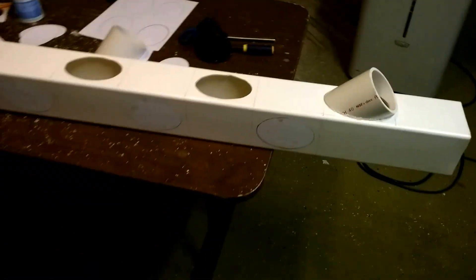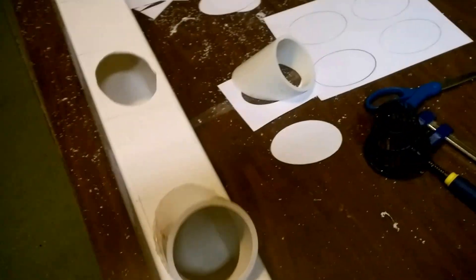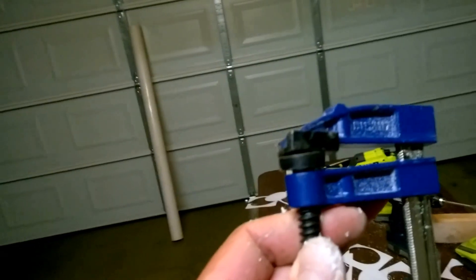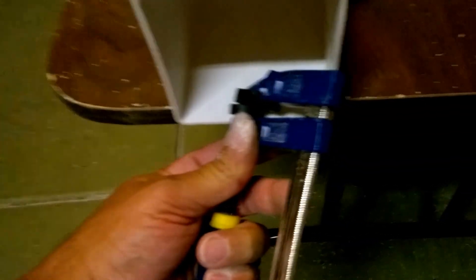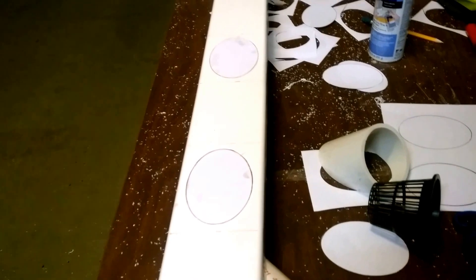Take your spray adhesive, glue your circle template on, drill your hole, and you're good to go. When you're ready to drill your holes, set it up like this and use those clamps to clamp it down to your table or work surface. This way, when you drill and cut your holes, everything will be nice and stable.